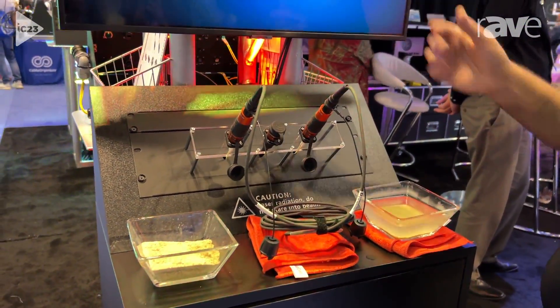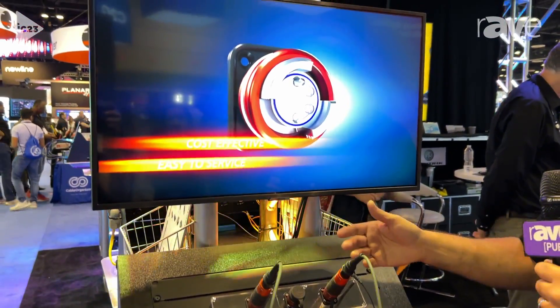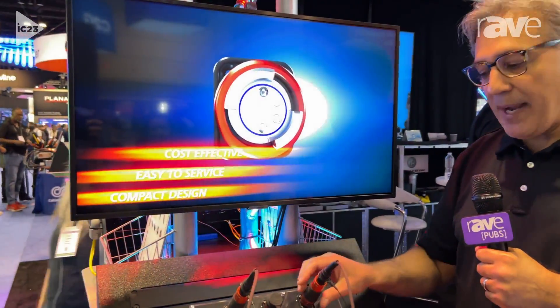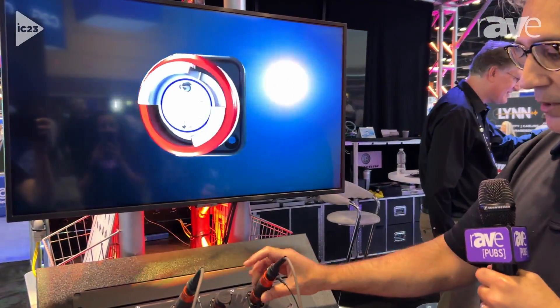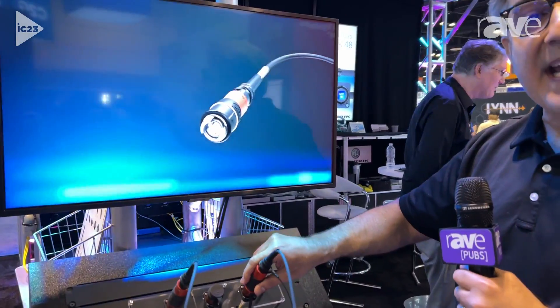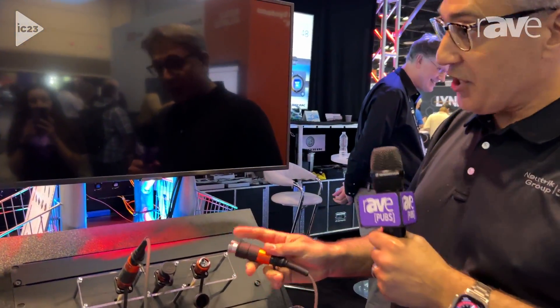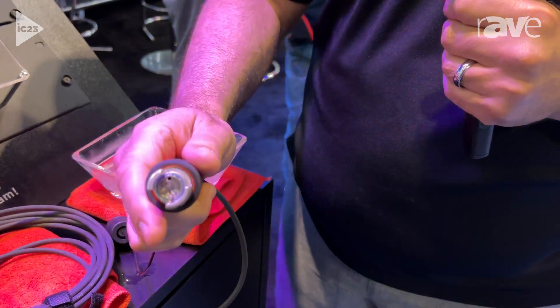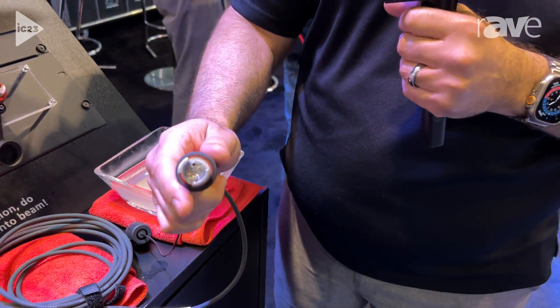The video that we're watching right now happens to be playing over this FiberFox patch cable that I have here. I'm going to go ahead and unscrew that. This is our hermaphroditic system, which means you don't need any adapters whatsoever. We see the video goes out, and here we can take a closer look — you'll see that we've got two lens ferrules there. It also comes in a four-lens ferrule version as well.